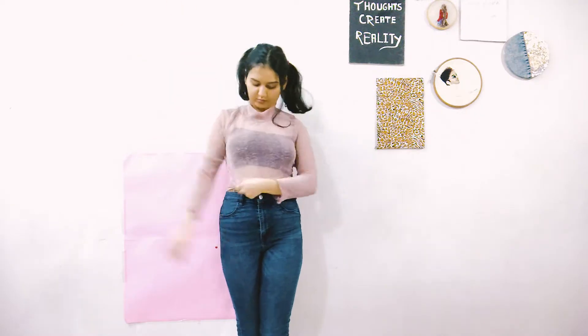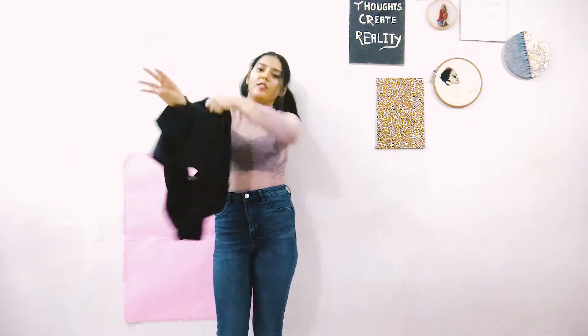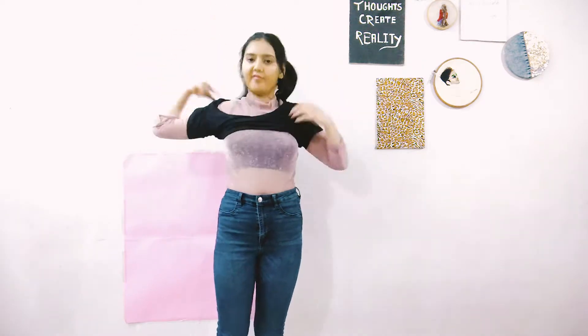For the first look I decided to go with a shimmer top, and to make it more casual I topped it up with the black t-shirt so that you can wear it in your everyday day-to-day life. And this is how it looks.